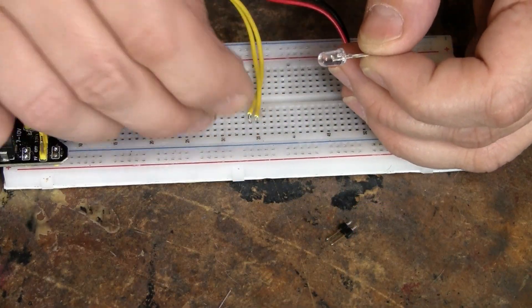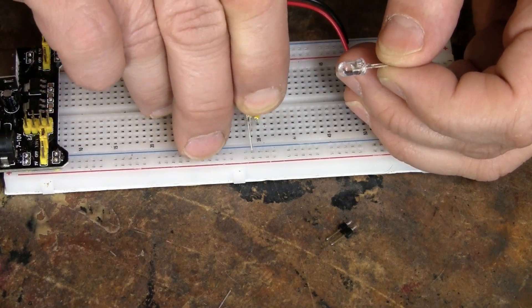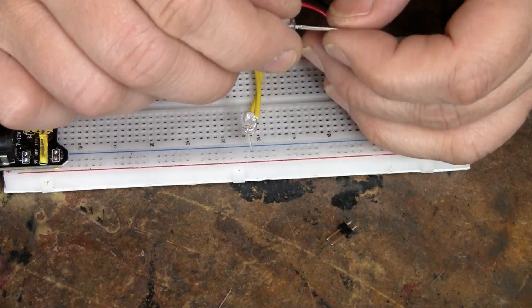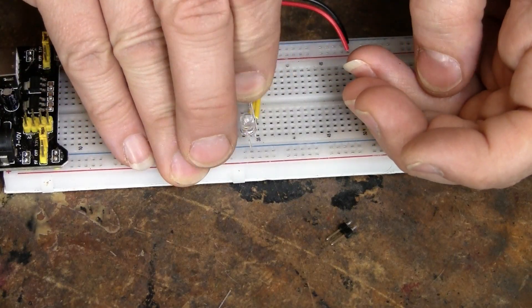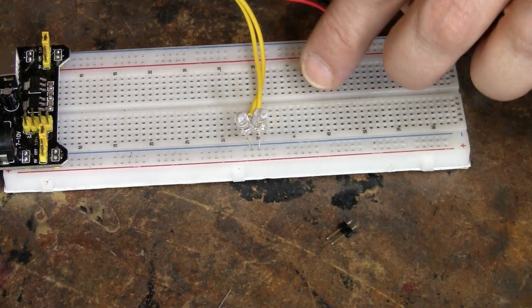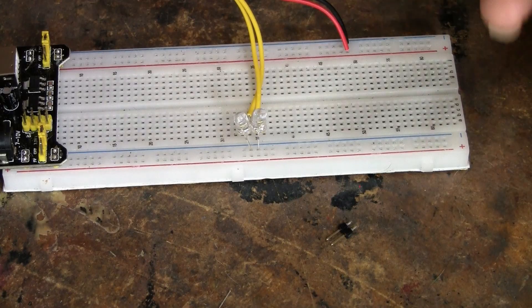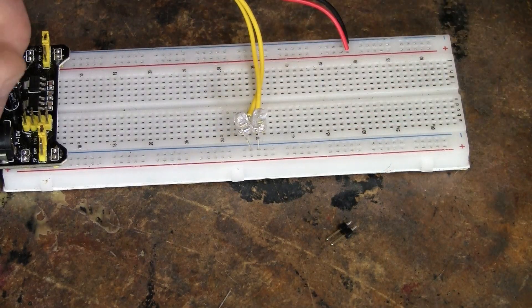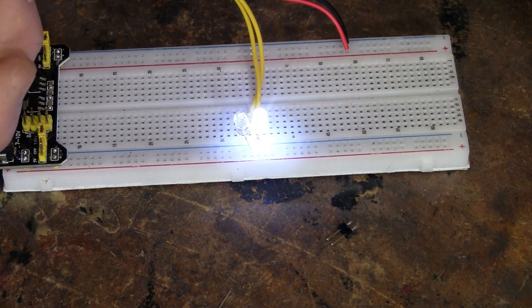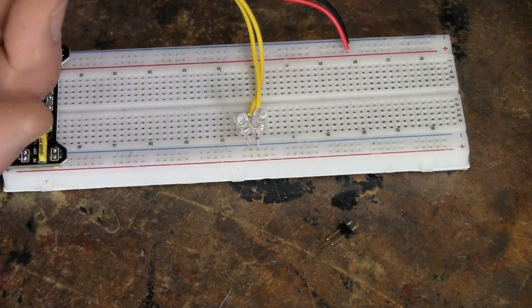I told you it was versatile — you could put some LEDs here. I've got an LED on each output. I have it at 3.3 volts so I don't need a resistor. Now the top button makes one LED come on, and the bottom button makes the other one come on.